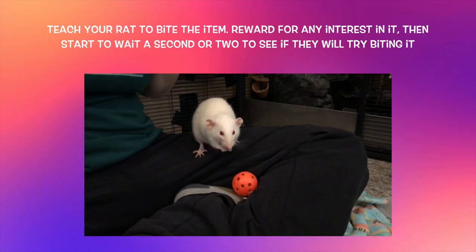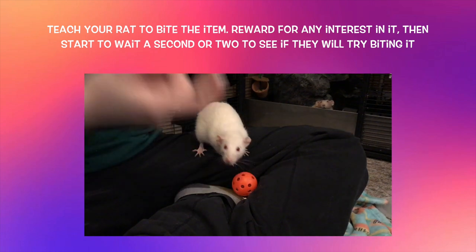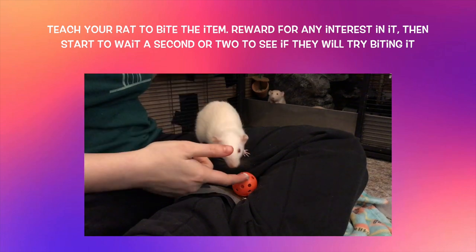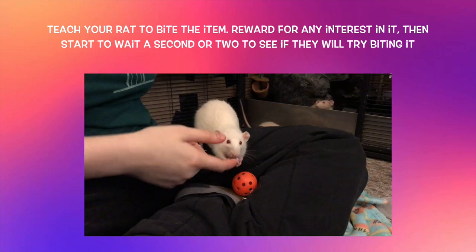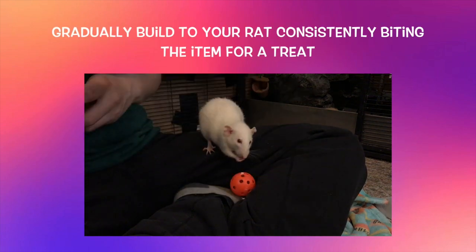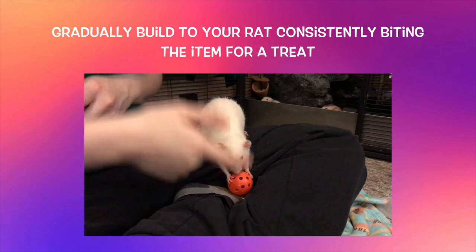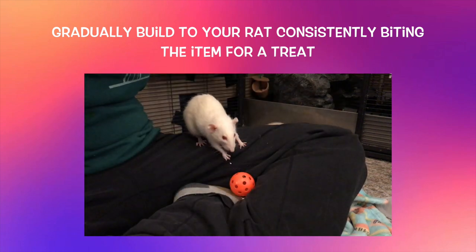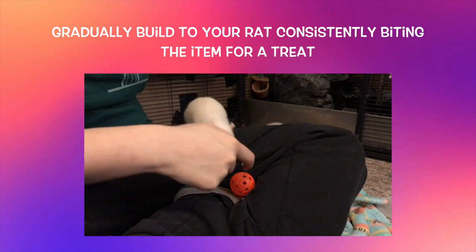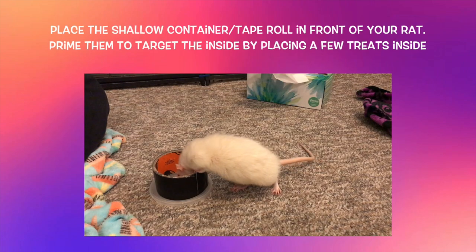To start training your rat to play basketball, you will first want to teach them to pick up the item. Begin by rewarding any interest they show in the item. If they don't show any interest, you can rub a treat on it or move it around to get your rat interested. Once your rat is showing interest, reward them initially for just looking or sniffing at the item, but as they consistently do this, start waiting a second or two to see if they will nudge or even bite the item. Your goal is for them to be consistently biting the item for a treat.